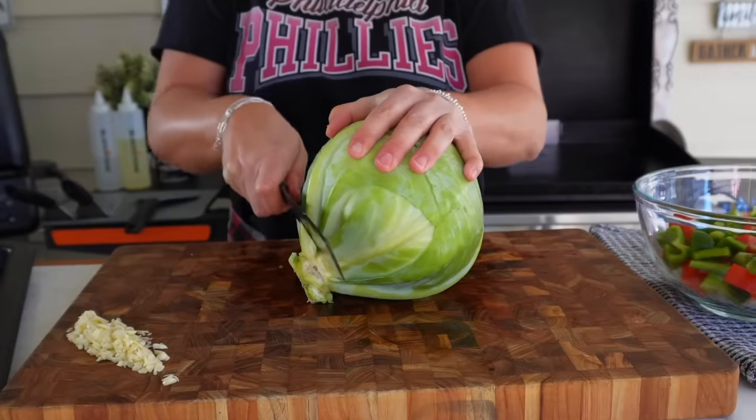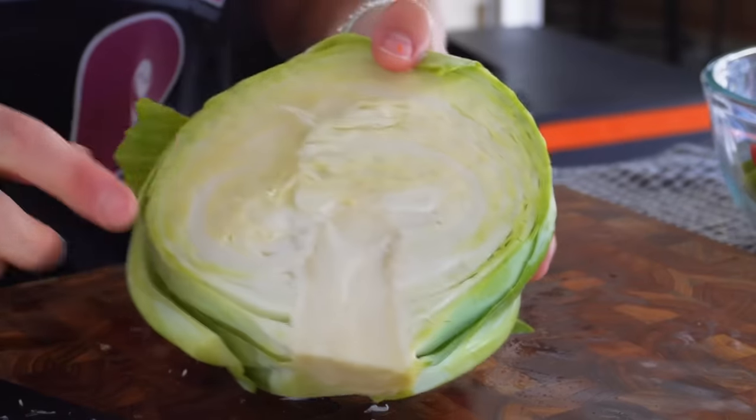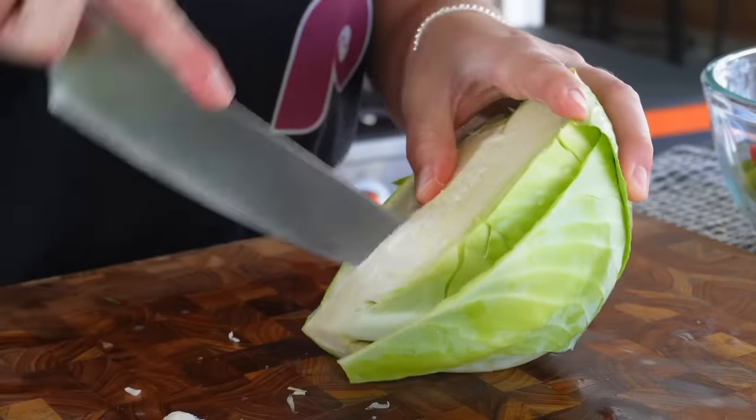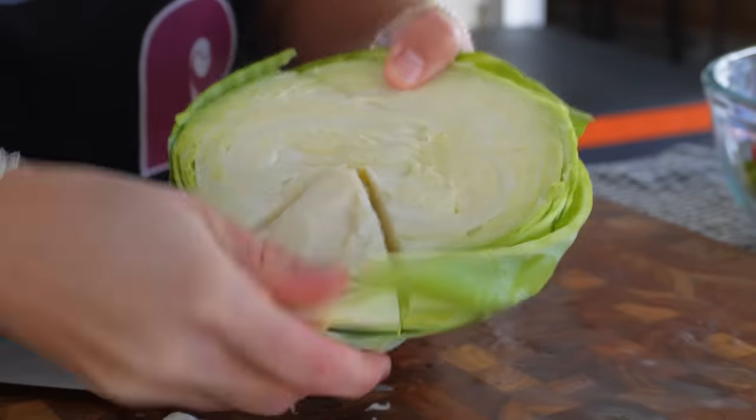I like a whole large head of cabbage here. Carefully cut it in half, then remove the center core, and then just a quick rough chop. Now that we have everything ready to dump and cook, let's start.